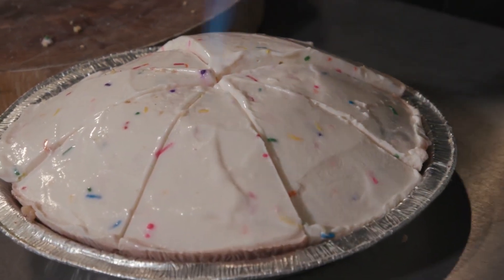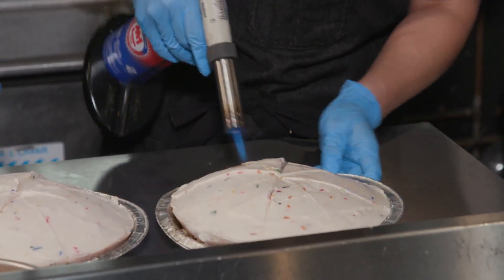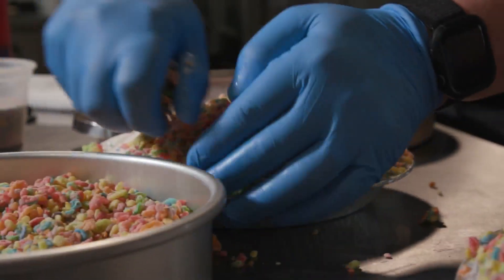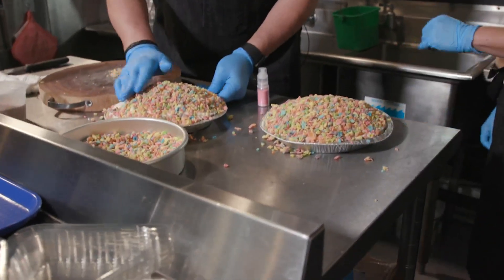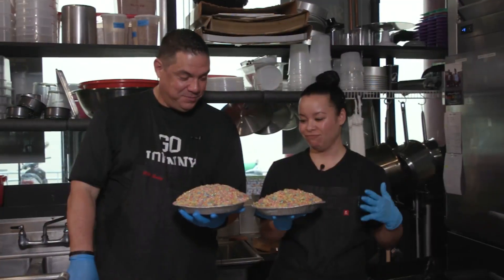In order to get the toppings to stick to the top of the pie, I lightly torch the surface — you're wetting it up — otherwise it would all just fall off and not look nice. Sprinkle the toppings over — this place gets messy. I see you're pressing — press it in there. I'm actually very critical, so this is killing me to watch.